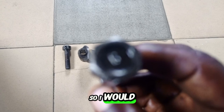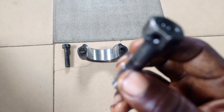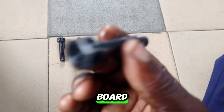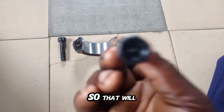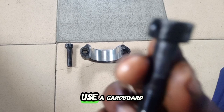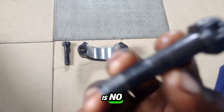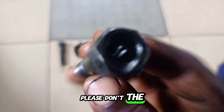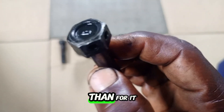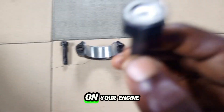Please stop reusing your conrod bolt. Ensure that you replace it — buy another conrod bolt so that you'll be on the safe side. Can you reuse a conrod bolt? My answer is no. Please don't. The conrod bolt is cheaper, and it is much cheaper to replace it than to bear the consequence of it breaking in your engine.